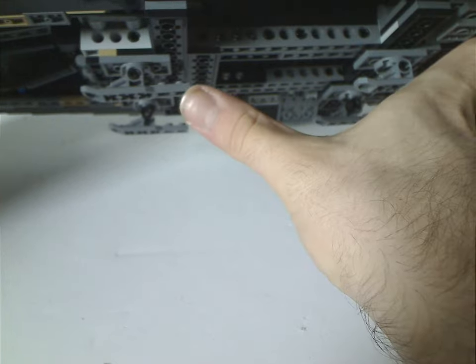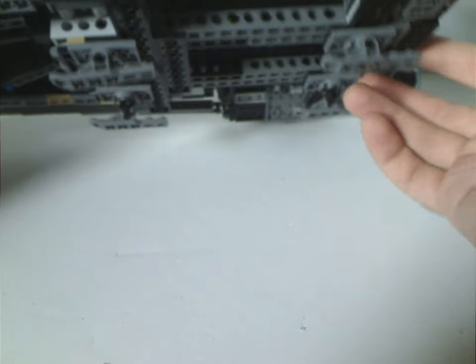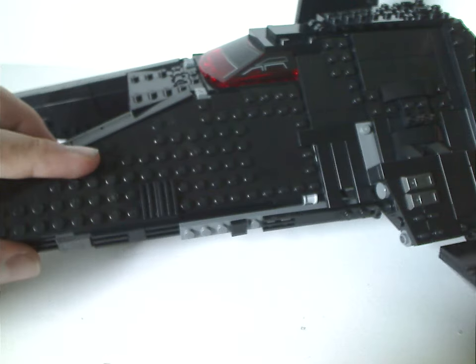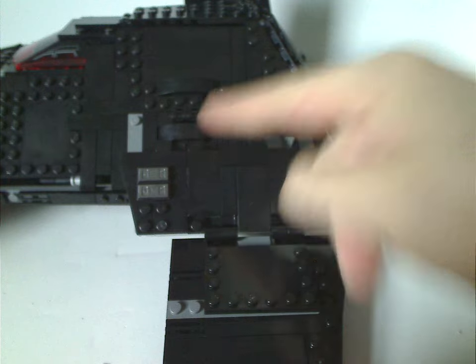Underneath, there are about four landing gear-type pieces — they're just there and can't fold in. On one side there are quite a lot of exposed studs with only a few smooth areas, while the other side is done quite well with a lot of tiling and a little bit of greebling.